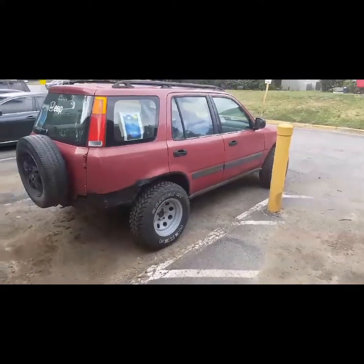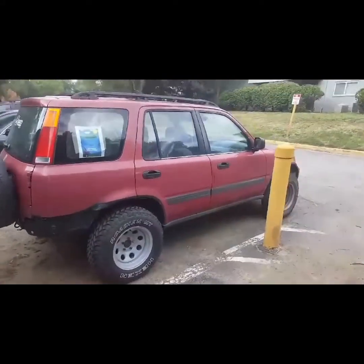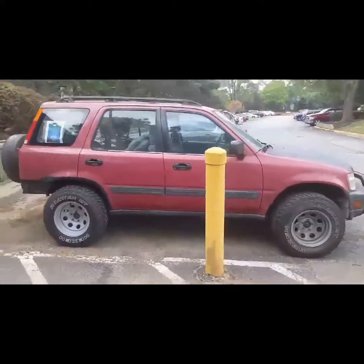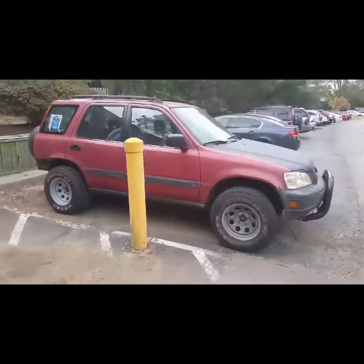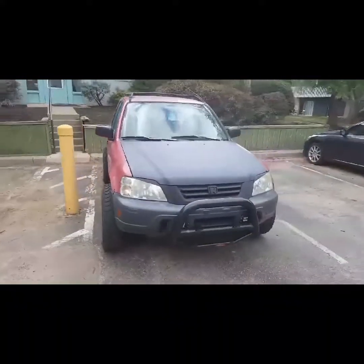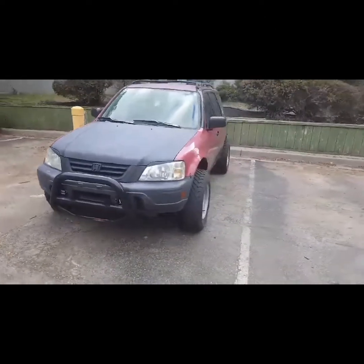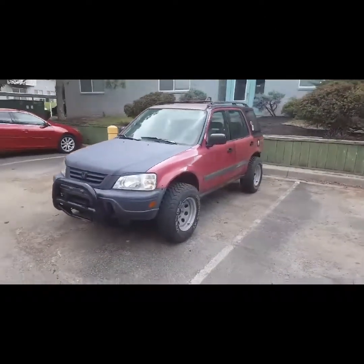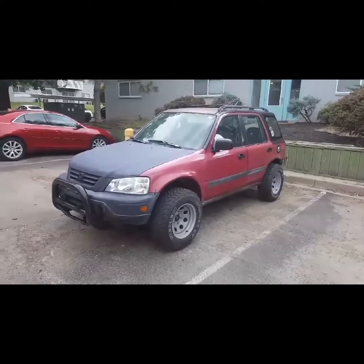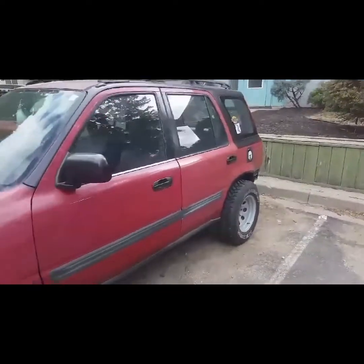I'm probably forgetting something small, but that's really everything I've done. I got this car bone stock — actually no, it was lowered. I'll put a picture of that in here real quick. But yeah guys, budget built, very cheap. Oh, and I also forgot another thing I've done.